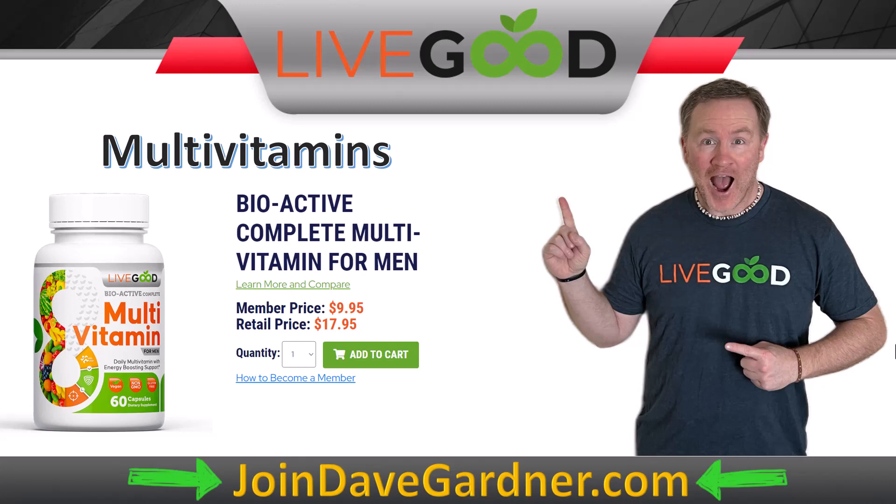If someone bought two or three bottles — say at $8 to $12 difference each — that's pretty much covering your account already. Most people when they buy something often purchase two or three products, since we have about a dozen to 15 products right now with more coming. So it's likely you'll cover a few months of your membership from just one customer, and that customer might upgrade later and earn you more commissions when they join as an affiliate.